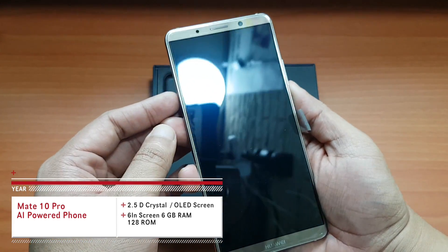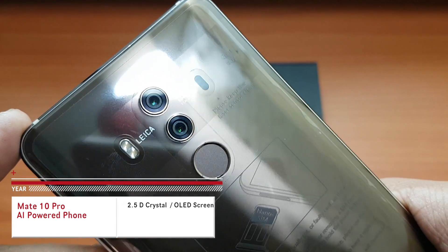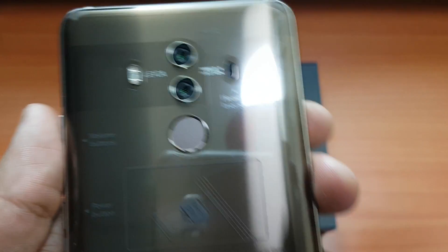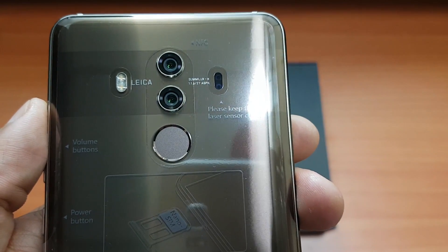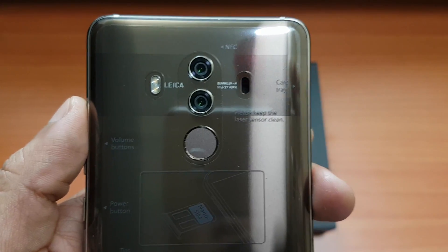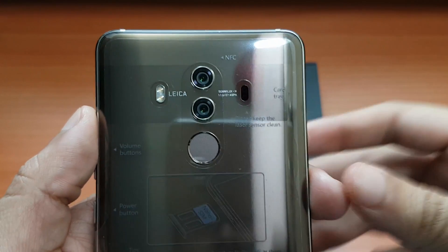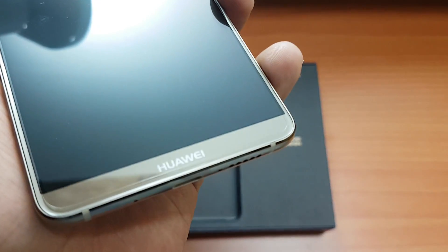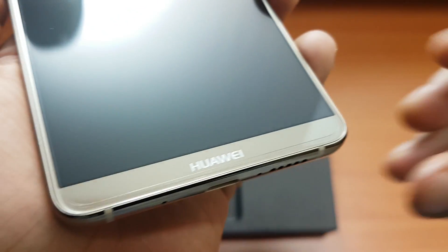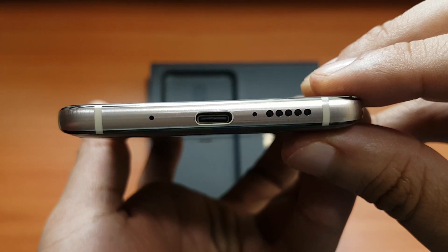One of the first things you're going to notice is the dual Leica camera system — a 20-megapixel and a 12-megapixel sensor. The fingerprint sensor is located on the back of the device, along with the dual LED flash and the Huawei branding printed in the glass. It's very glossy and when you hold it, it feels very solid because the edges are aluminum.